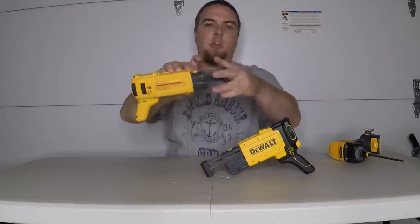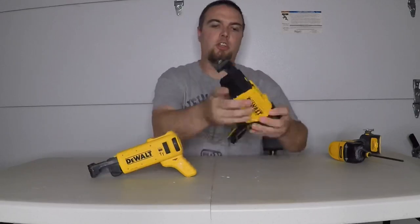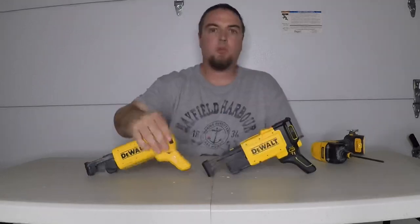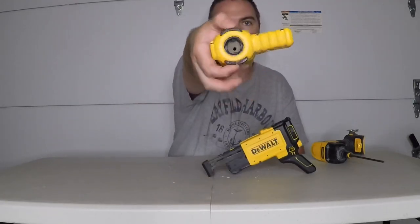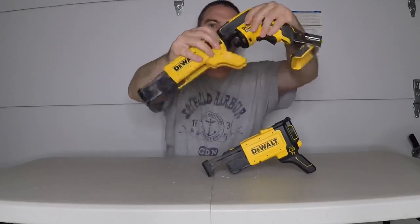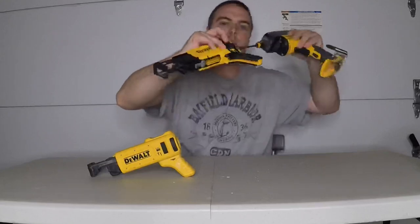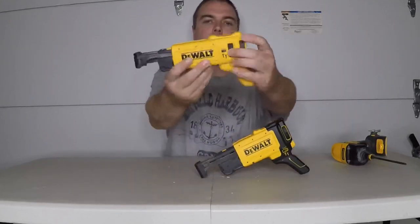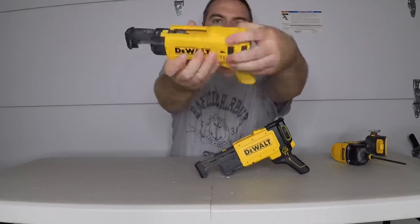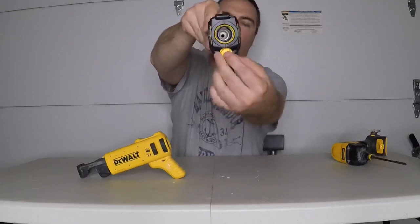On the Gen 1 model you've got your depth adjustment here at the top — pull that and you adjust it to the different size screws you're using. On generation two, same thing. Both versions have the two buttons on the side — push it in to release the lock, put it on and it locks in place. On generation one there's a little dial for depth adjustment, and on generation two it's a little dial on the back.